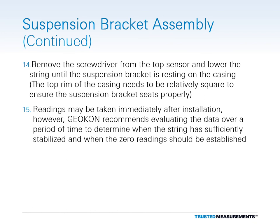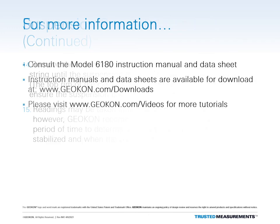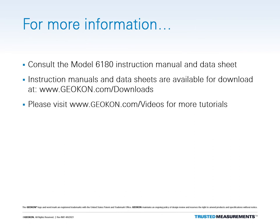Readings may be taken immediately after installation. However, Geocon recommends evaluating the data over a period of time to determine when the string has sufficiently stabilized and when the zero readings should be established. The hardware portion of the installation is now complete. For more information on installing and using Model 6180 In-Place Inclinometers, refer to the provided instruction manual. Make sure to check out all the other tutorials available on geocon.com.